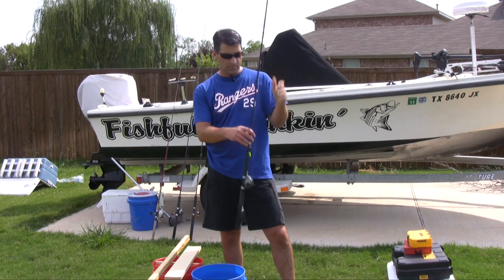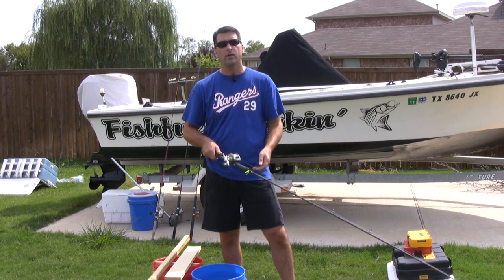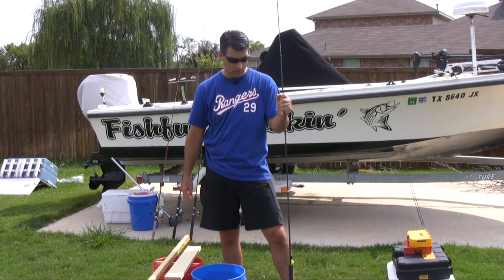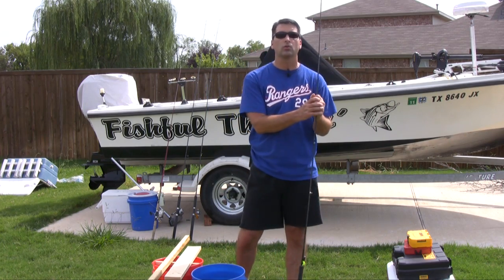Just for the demonstration purposes of this video, I'm going to be using an eight foot pro-angler rod. The longer the rod, the better hook-set action you've got, so that's always an advantage. Typically you'll see a lot of videos of anywhere between 10 to 14 foot rods that people use to do this trolling for crappie.